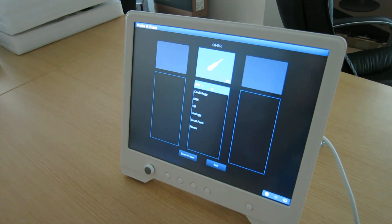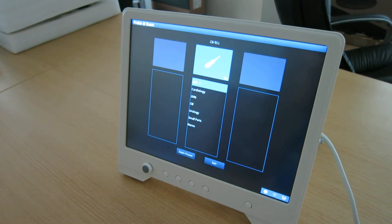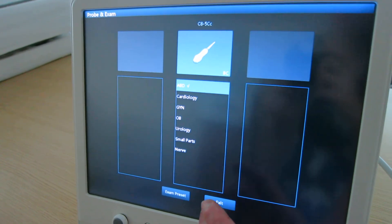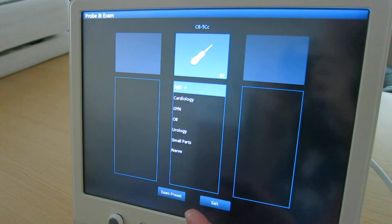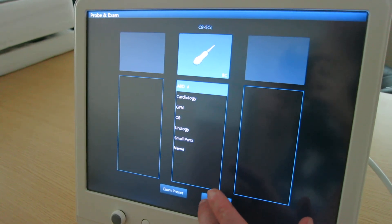The function has different settings — cardiology, gyno, small parts, nerve — for different scanning techniques, able to preset an exam as required for your practice.